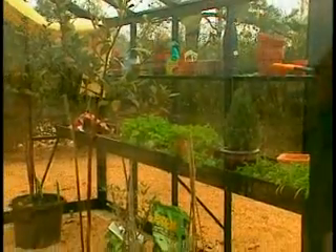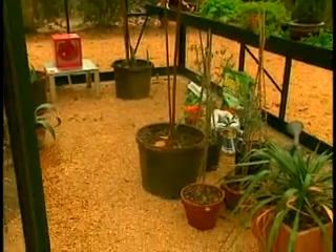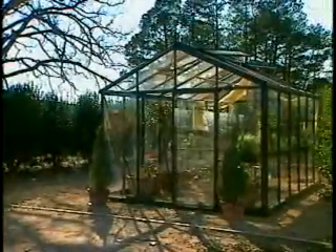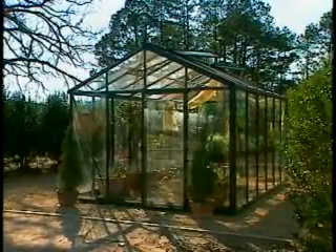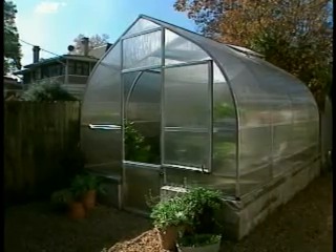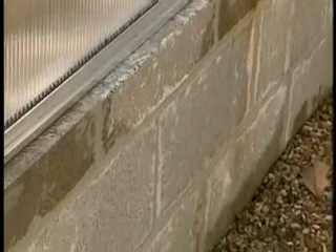Are there certain things one should keep in mind when siting a greenhouse on your property? In a hobby greenhouse, generally some protection is required — a natural fence, barriers, tree lines, things like that. Here we have the garage, a hedge, and fencing around this particular area, which is very good. We recommend having it near the side of a house. If you have it freestanding, you need to make sure it's well anchored into the ground — in this case, we've used concrete block.